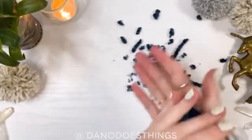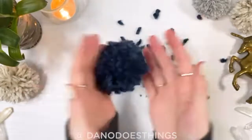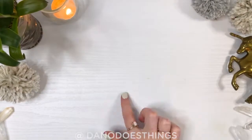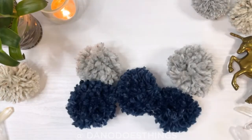Once the pom-pom is sufficiently round and fluffy, the next step is to make a bunch more. I already made mine so I'll clean up this fuzz really quick. Now, with five pom-poms on hand, it's time to make the band to attach them to.